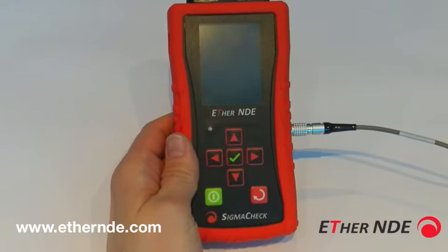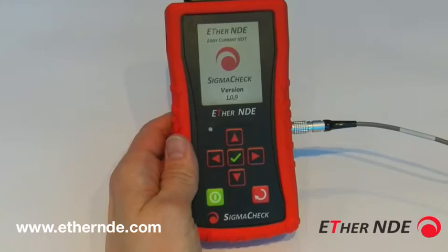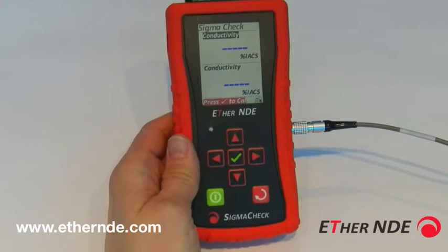Basic operation of the Sigma-Check. When the Sigma-Check is set up, configured, and powered for the first time, you first see the splash screen, which also tells you the version of the software on the instrument. From that, we go straight into the measurement screen.